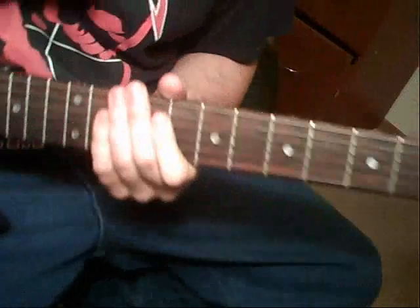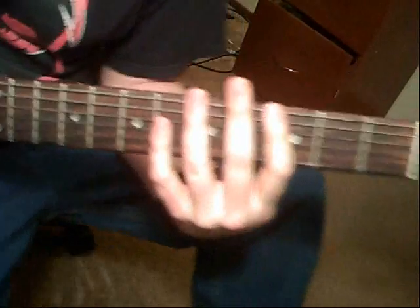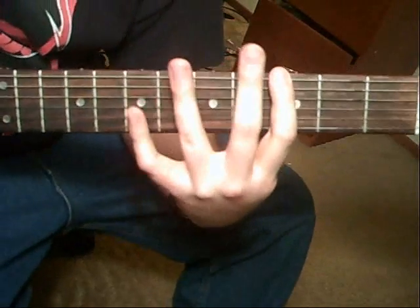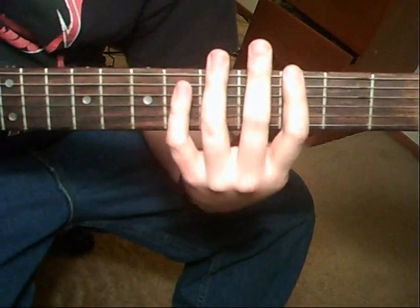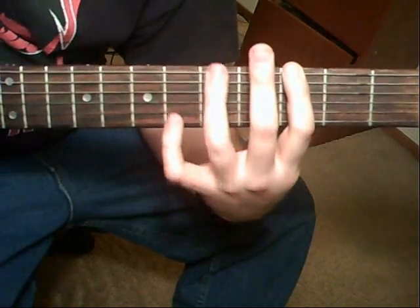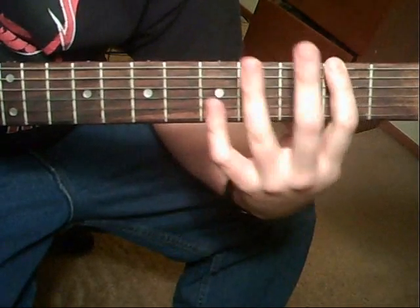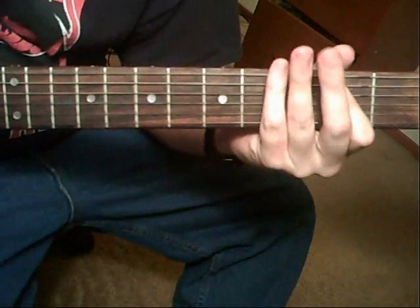When it goes into the verse, it's going to be similar to that. It's going to be on the 3rd fret of the 6th string. Do it four times, and then hammer-on to the 5th fret. To the 2nd, hammer-on, pull off to the 5th fret, pull off to the 3rd, and then slide over to the 2nd. To the E.